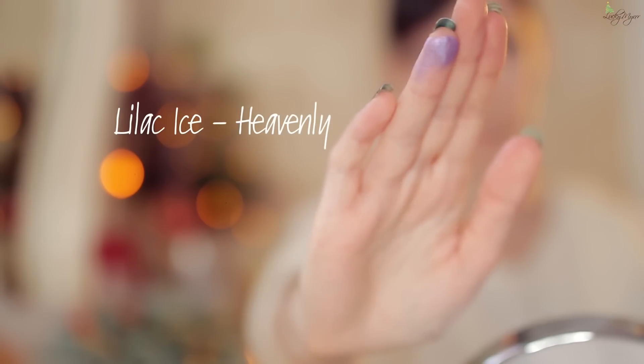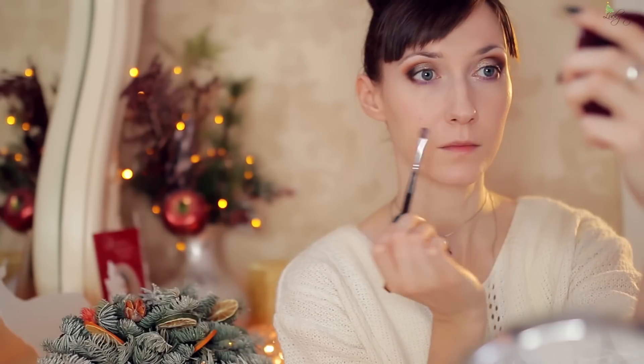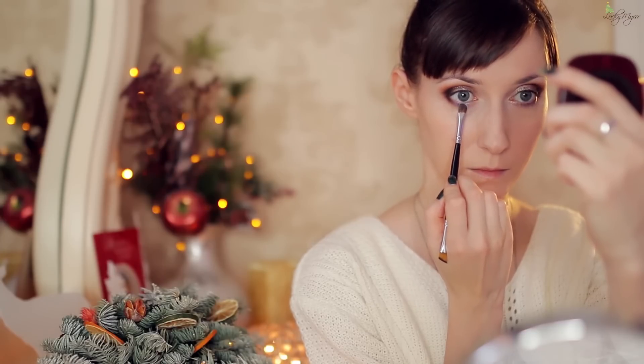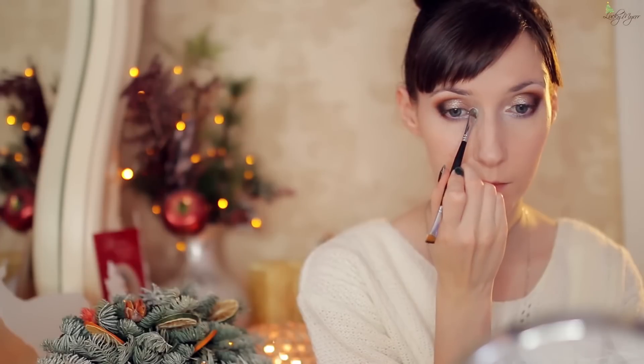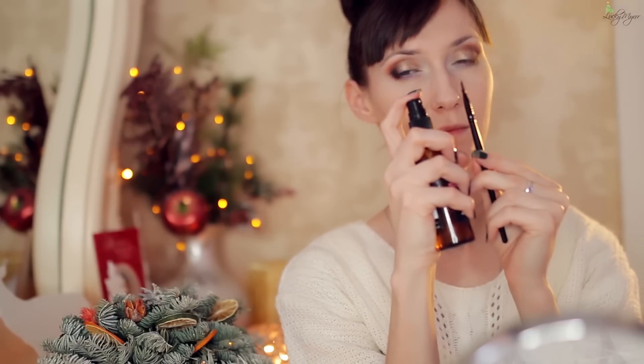Внесём интересную игру цвета в макияж, создавая цветовой градиент. Лиловый оттенок наносим на нижнее веко до внутренней части радужки глаза, затем переход в сатиново-небесный голубой — протягиваем его до внутреннего уголка. Освежит взгляд молочный матовый, тот же, что и под бровью цвет — мягко растушёвываем его, избегая границ. Использую матовые тени в качестве подводки — её можно сделать стойкой. Смачиваем тени и кисть гидролатом, чтобы усилить передаваемую пигментацию.